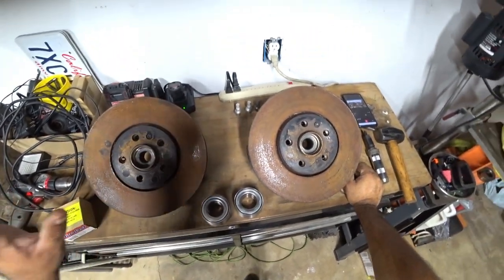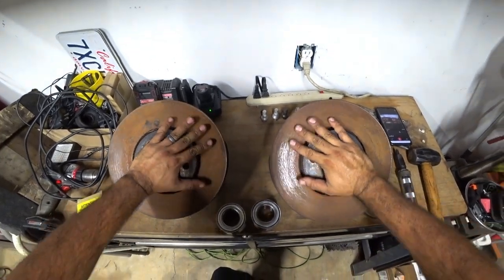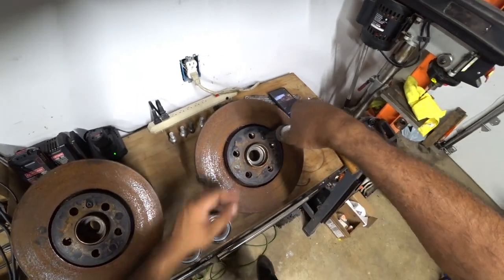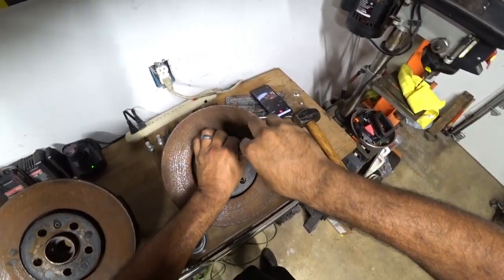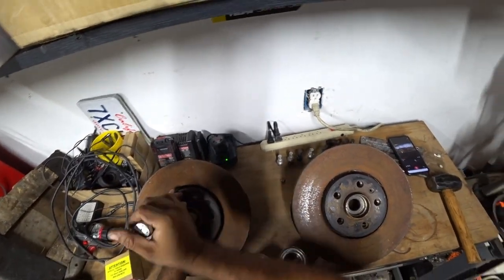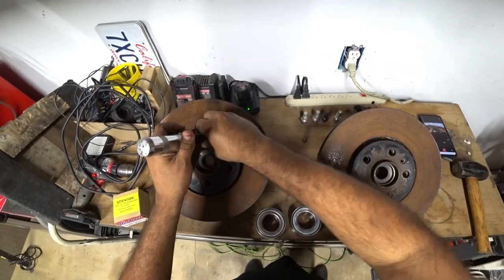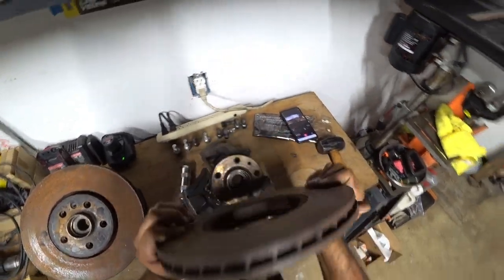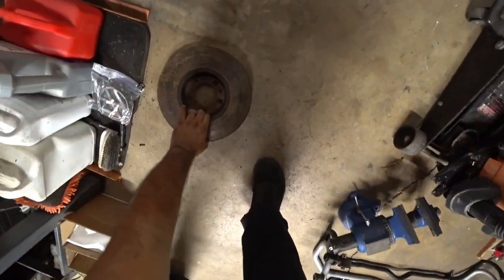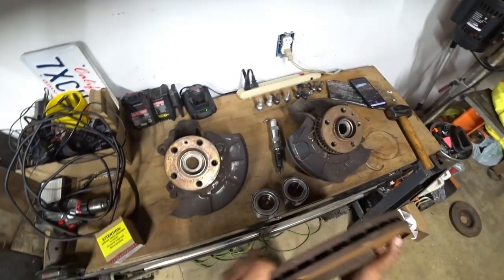First things first, we took the spindles off our Patreon-built VR6 so they're completely removed. We've got rotors on here still so we're going to remove that first. I already knocked them off and broke them loose. The rotors are junk on this car — since we're not going to be using them anymore we're just going to toss them later, but we want to show you guys the spindles here.